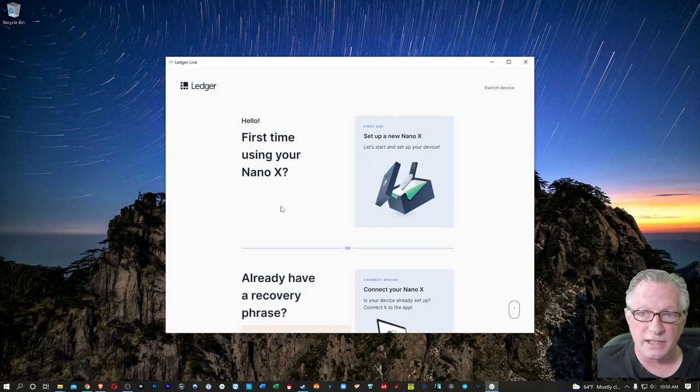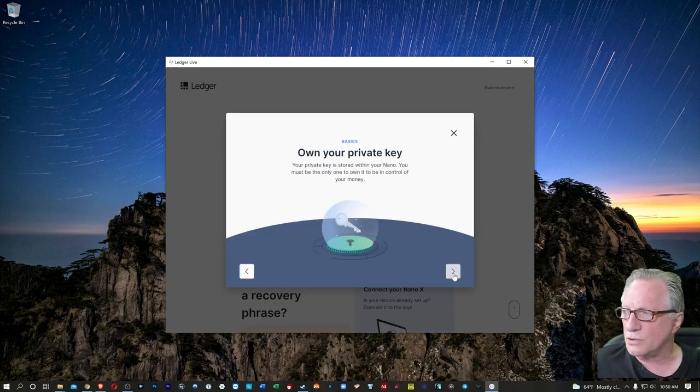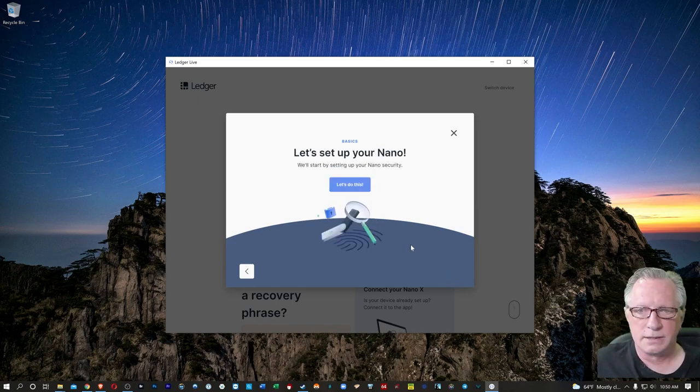This is going to be our first time with our device, so let's choose 'Set up a new Ledger Nano X.' There are a few little lessons here about what it means to store your own cryptocurrency using your own personal private key. This device holds the private keys. The Bitcoin and other cryptocurrencies are stored on their respective blockchains. This device is simply the keychain that controls all of the wallets.